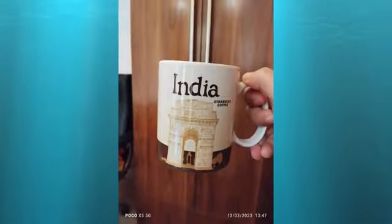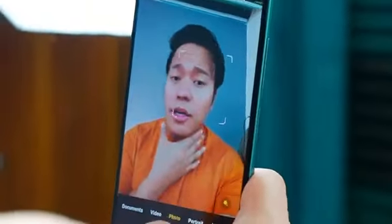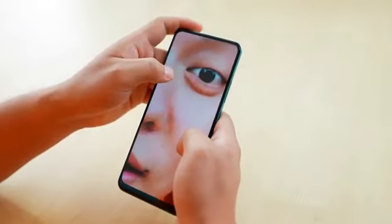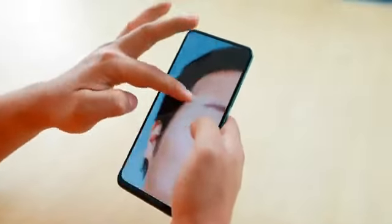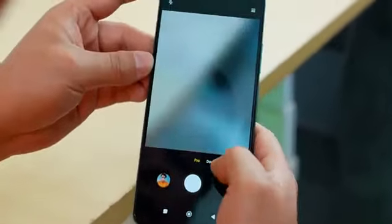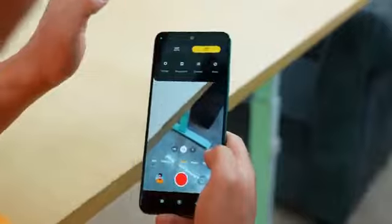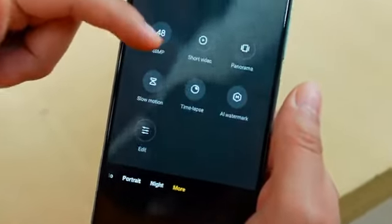The selfie in normal mode under artificial lighting looks nice — the skin tone is good and soft, and it detects edges well. In the camera features you get Pro mode, Document mode, Video, Night mode, 48MP mode, Panorama, Slow motion, and Timelapse.